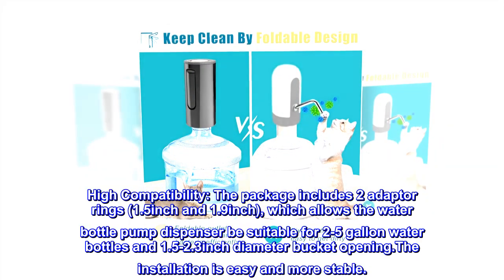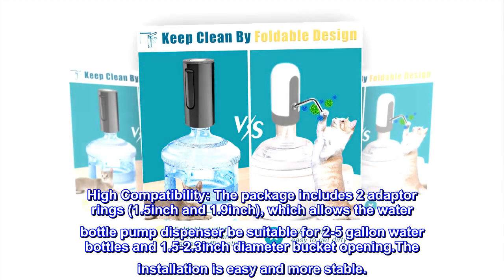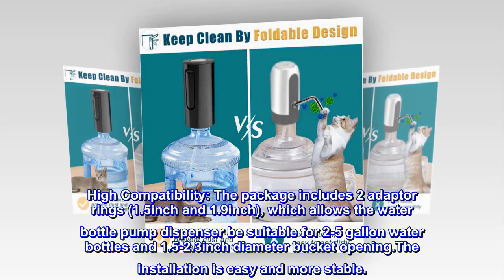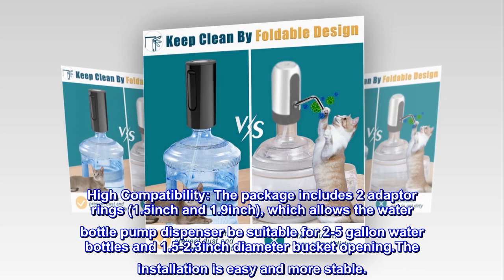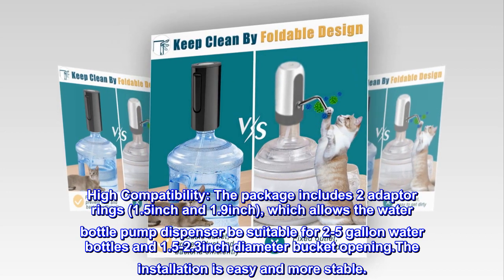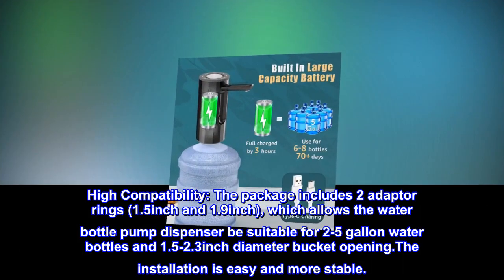High compatibility. The package includes two adapter rings, 1.5-inch and 1.9-inch, which allows the water bottle pump dispenser to be suitable for 2 to 5-gallon water bottles and 1.5-inch to 2.3-inch diameter bucket openings. The installation is easy and more stable.